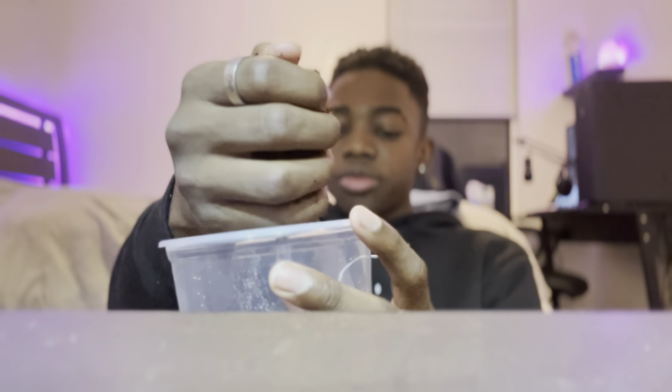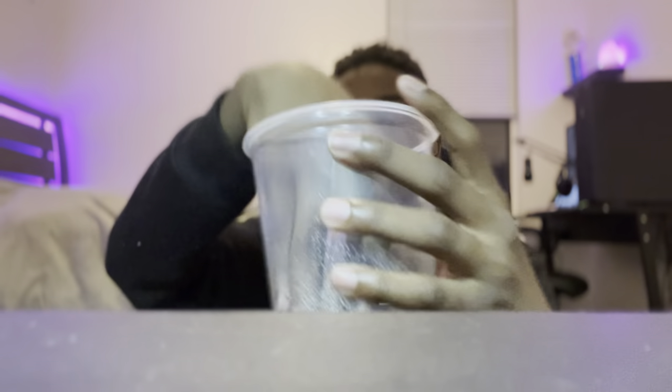Cocoa husk is available on our website, Amazon, eBay, wherever you can think to get it — very easily accessible, and you can also get it on our website for cheap. Dump it right in there, about a thumb's height, until you feel comfortable with it.